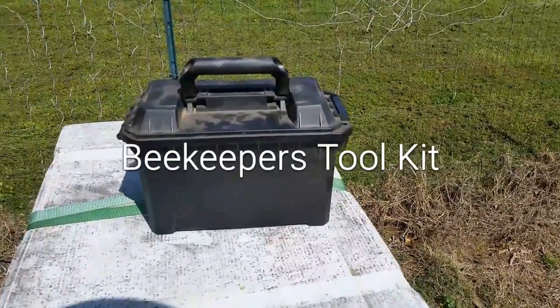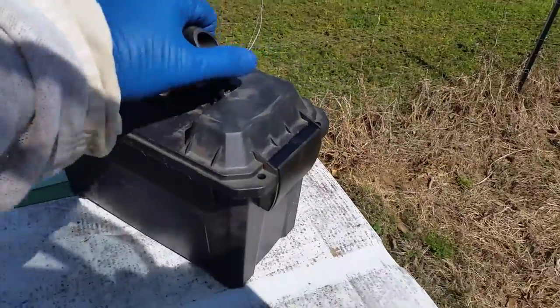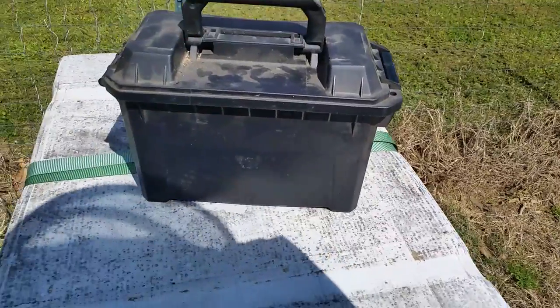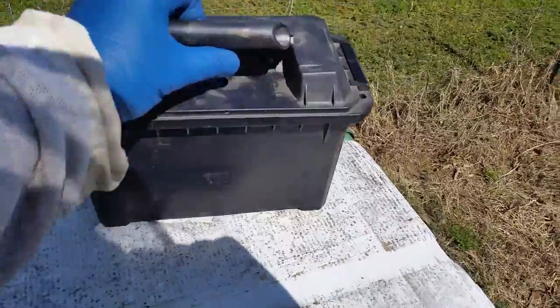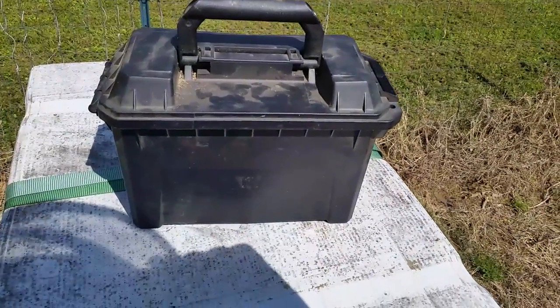I just wanted to do a quick little video on different kinds of tool kits you can make up. This is my preferred little tool kit — it's just a little plastic ammo box. This is really great if you're keeping equipment in your car or your truck to catch swarms in the summertime. This takes up next to no space. You can just go up behind your seat and it has everything you need in it.